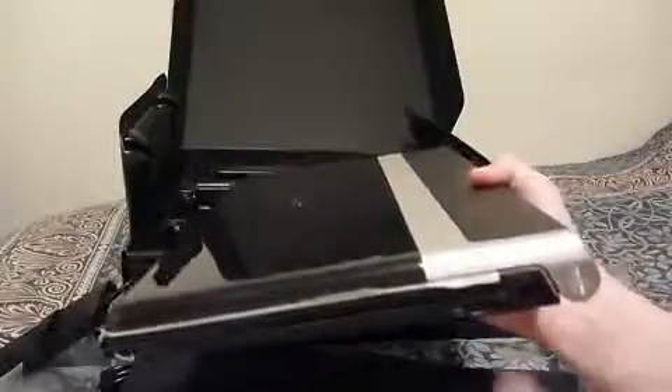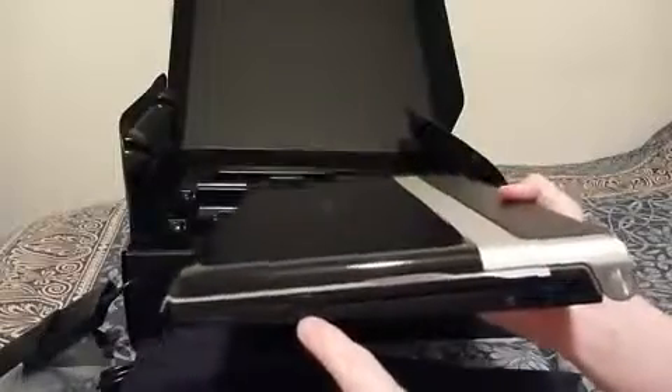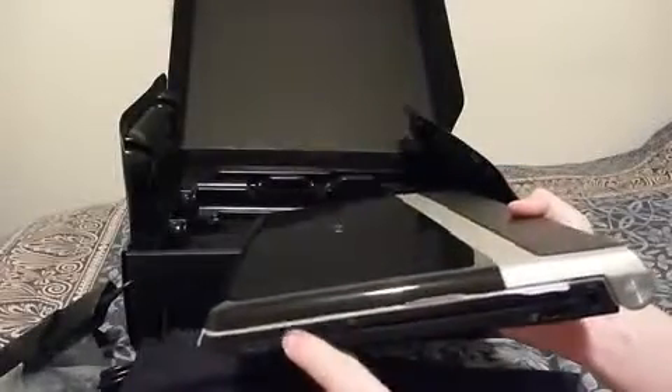On this side you've got the power port, eSATA as well as a USB — there's two things at once. There's also a slot-load DVD drive, Firewire, memory card slot, and a card reader slot.